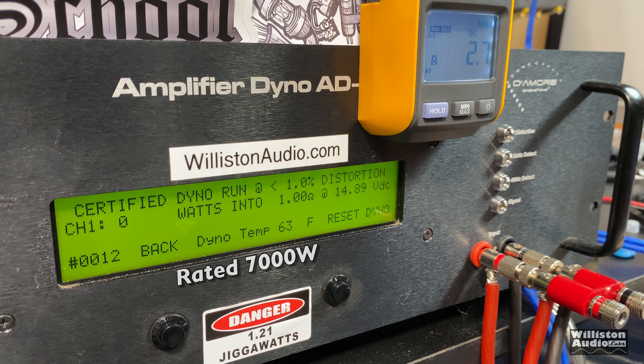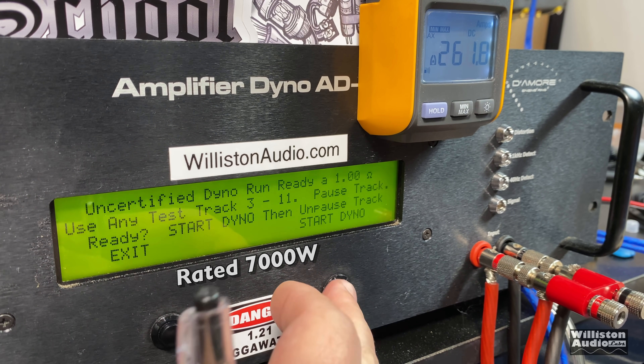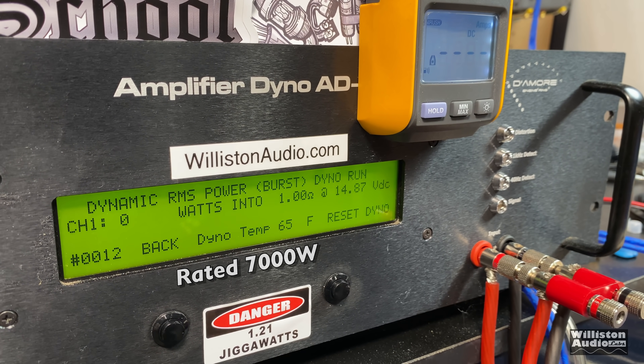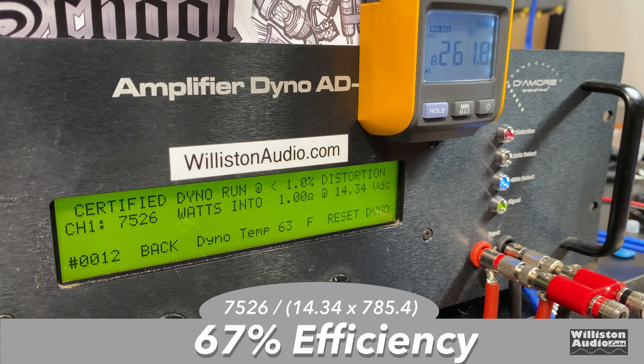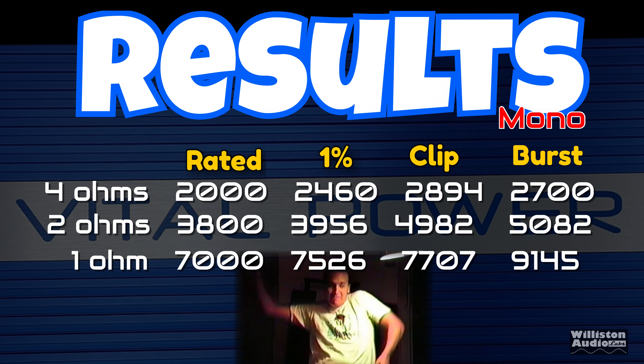At 1 ohm, the amp is rated 7,000 watts at 13.8 volts. Let's see if we can get that 7,000 watts keeping voltage right around 14.4. Certified: 7,526 at 14.34 — it does its rated power plus a little more. Uncertified: 7,707 watts at around 14.3 volts. Dynamically: 9,145 watts at 14.4 — very good. Efficiency: 67 percent again at 1% THD — not the best.